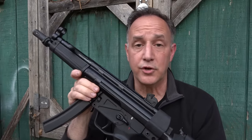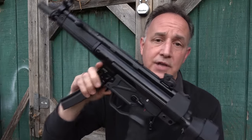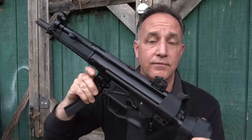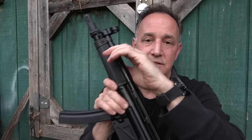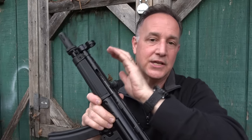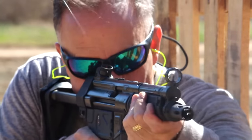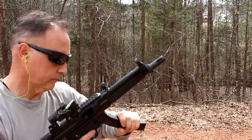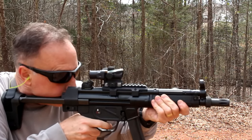Very soft shooting, very easy. The controls are fast to learn. Of course, you have your paddle design for your mag release, so that makes it easy and very quick to get to. One of the things I like is pulling this back and doing the HK slap, and that just drives it home. The sights are easy to see — you've got your drum sights, you've got your front post. It's so soft shooting that it makes it a lot of fun.